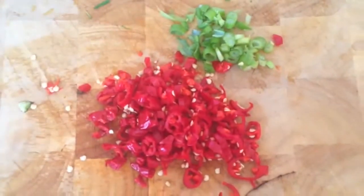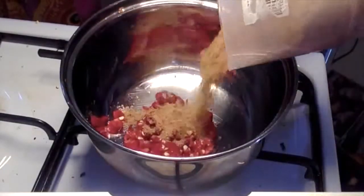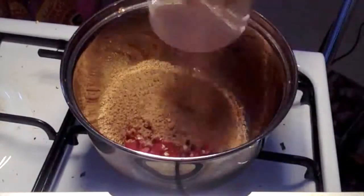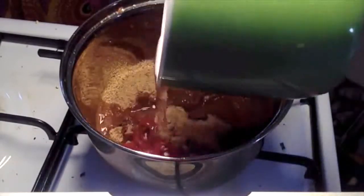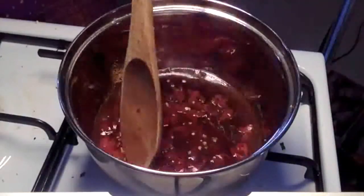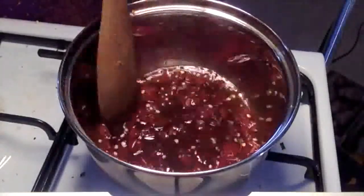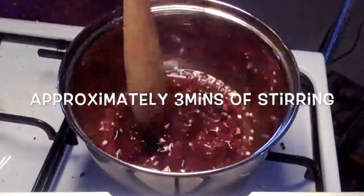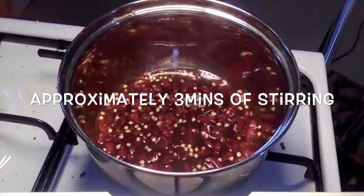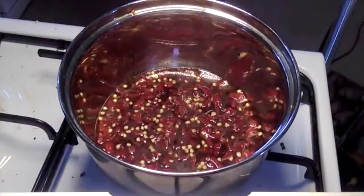Firstly, finely chop up the chilies and the spring onion. Add six chopped chilies to the saucepan, a half a cup of coconut sugar, about a quarter of a cup of water. In a saucepan on low to medium heat, stir around the mixture. Make sure you don't burn the coconut sugar — that's really important because it can give it a bitter taste. Keep the temperature pretty low and stir it around until all that sugar is dissolved.